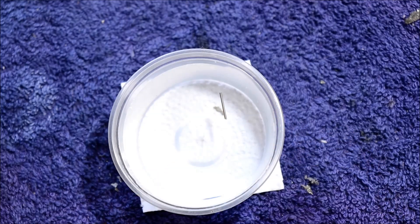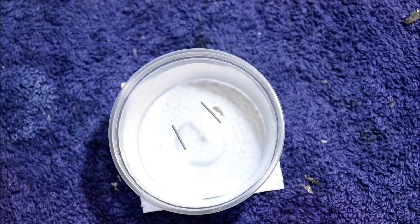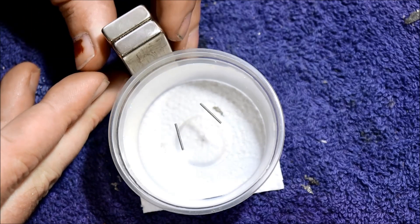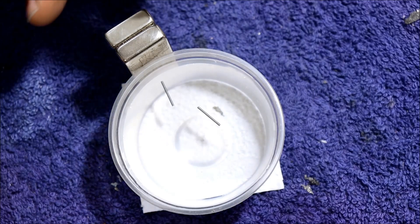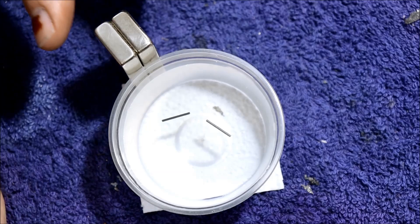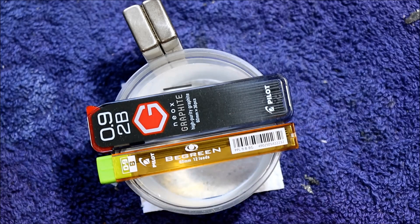Taking those exact same pieces, just trimmed a little shorter for this demonstration, and floating them on water. Let's introduce a magnet — and one of them is very clearly attracted to the magnet. Once this one is aligned with the field, it is definitely attracted along the gradient. The B green is the one that was attracted to the magnet when aligned with the field, although both obviously showed levitation in a magnetic field as well. So just when I thought I had diamagnetism figured out, here comes a curveball and we're back to square one.